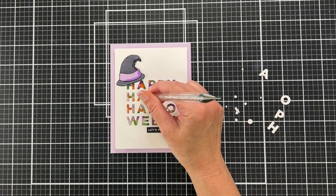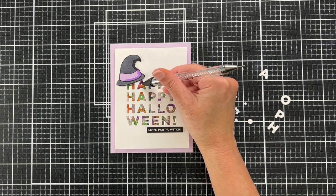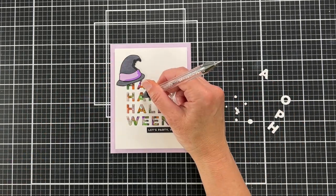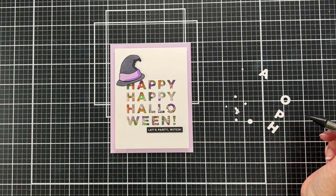But there was something about it that just wasn't as fun to me. So I ultimately just kind of sat with it for a little bit, and I kind of liked the letters without the centers.